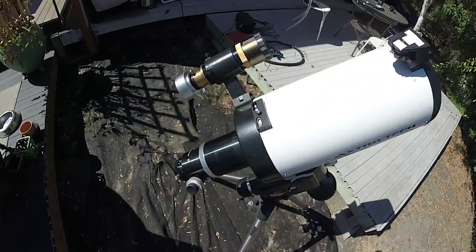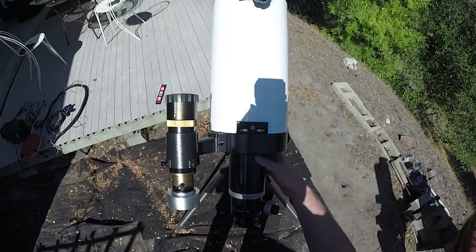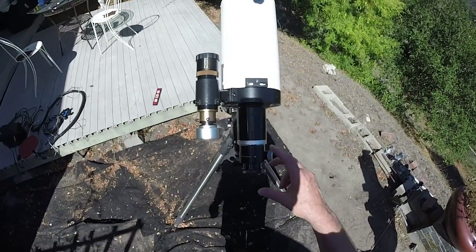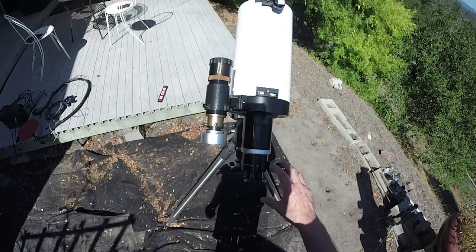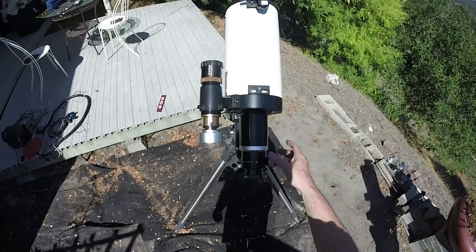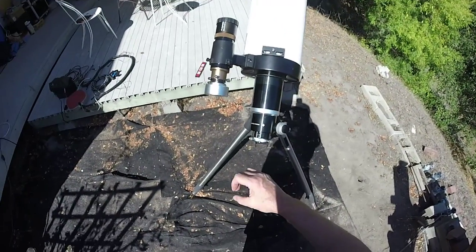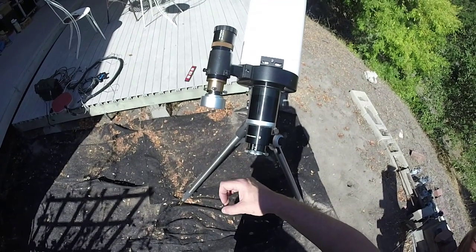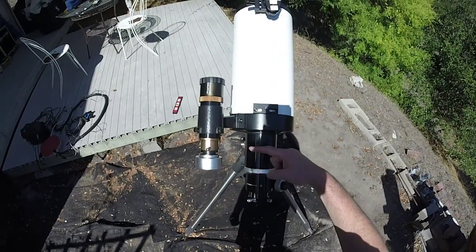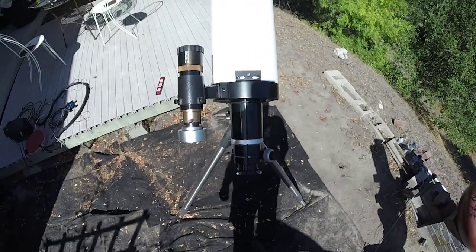So we've got the scope on — let's add the camera. Another feature that makes this an astrograph is these extension rings, because depending on whether you're using focal reducers, Barlows, filter wheels, the spacing between all of those and your camera is going to affect where it comes to focus. For visual use it's going to come to focus way out here, but with focal reduction it might come to focus up closer, so you'll have to remove one or more of these extension rings to achieve focus.